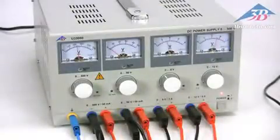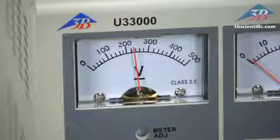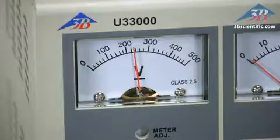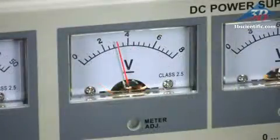Our new DC power supply has four outputs and allows for a compact experiment setup. The power supply comes with outputs of 500 volts, 50 volts, 8 volts, and 12 volts.